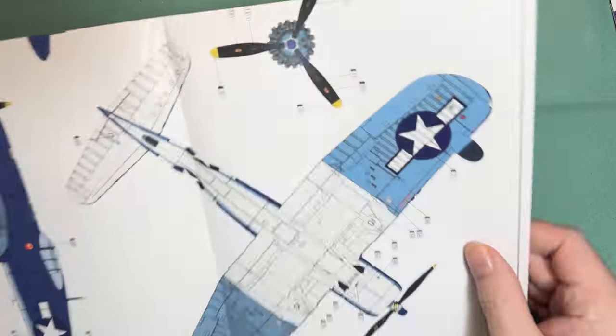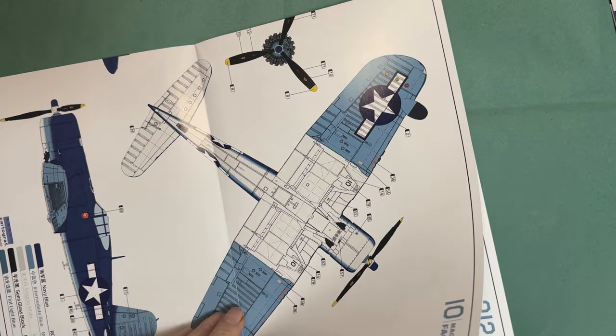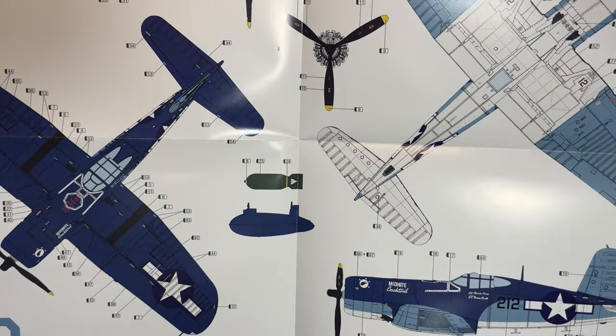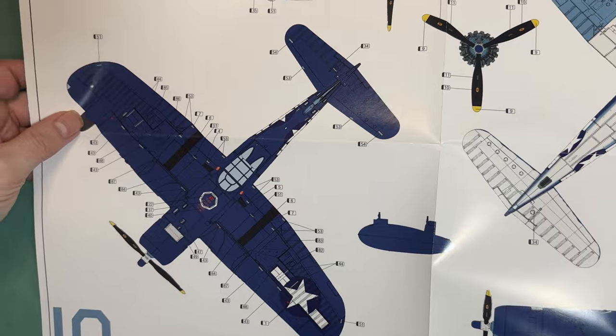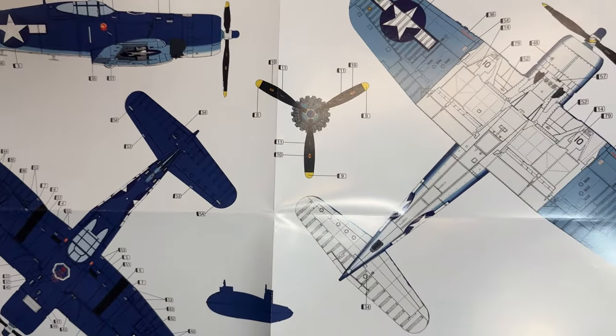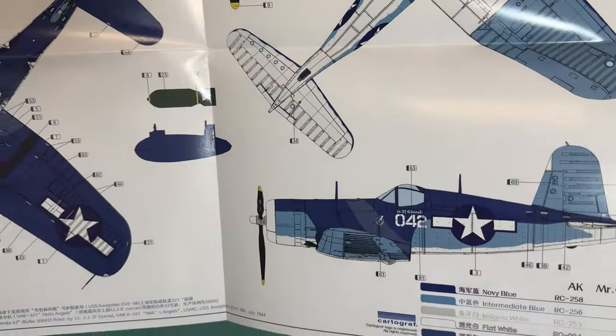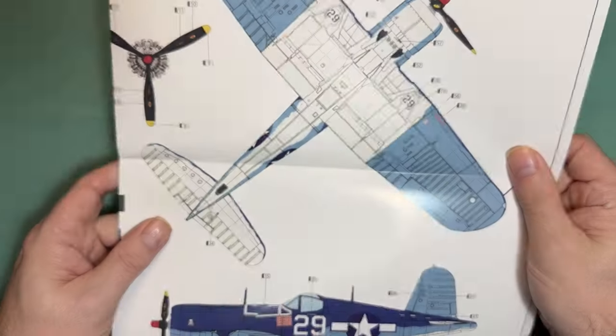Moving on from the instruction manual to the big A3 color callout sheets — these are really nice to see. We've got scheme 212 and scheme 10 for the 2 variants, and then the same large-format callouts for the 1A variants, both sides shown.